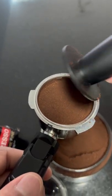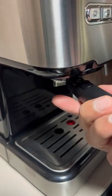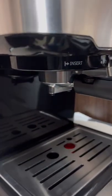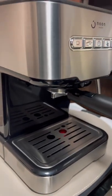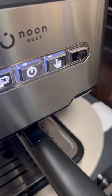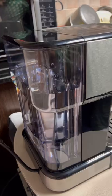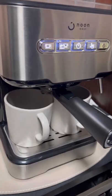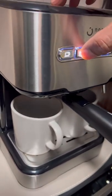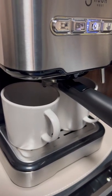Look — we have put this handle in. We will insert it into the machine tightly. There are also cups here. Now we will keep the cup in place. First you have to turn on the machine, because the machine takes a little time to heat up the water and steam. So we will heat it first after inserting, and then we set the cup.